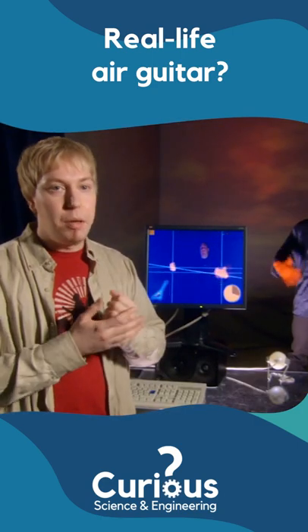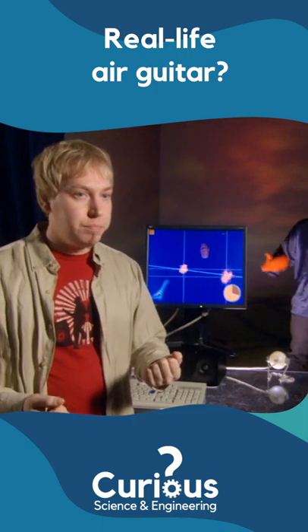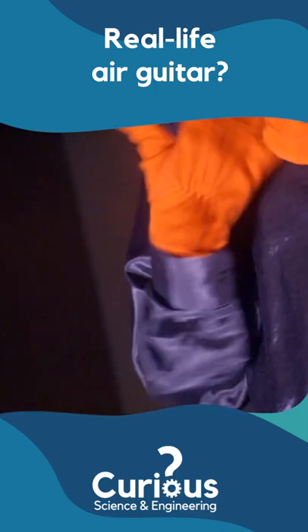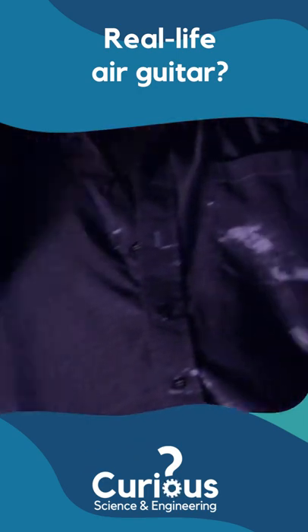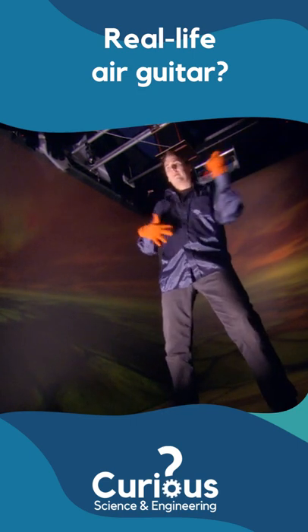Instead of using magnetic trackers with wiring, we're using computer vision. OK, so even the artist at the time of writing known as Prince would not have chosen orange gloves. But there is a good reason for this fashion faux pas.